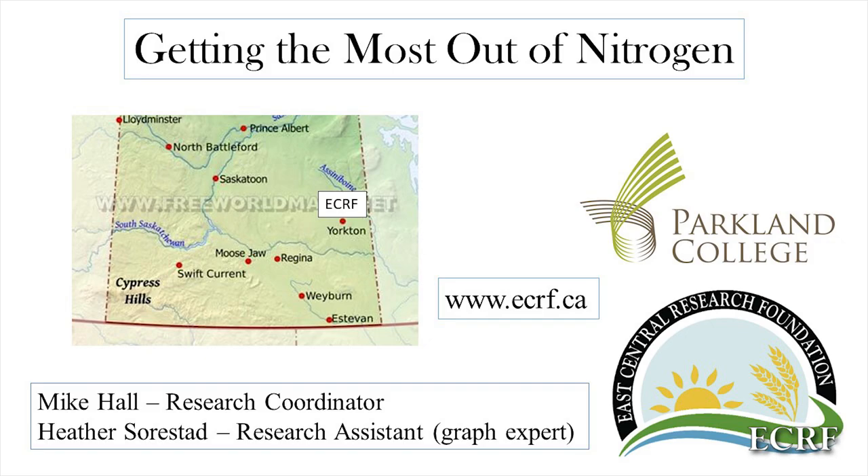Today I'm talking about getting the most out of nitrogen in regards to wheat, but I was also supposed to talk a little bit about some of the other macronutrients as well.